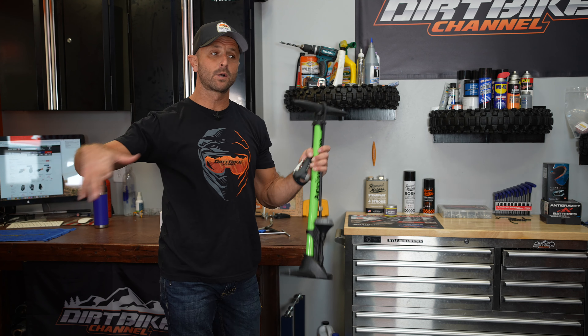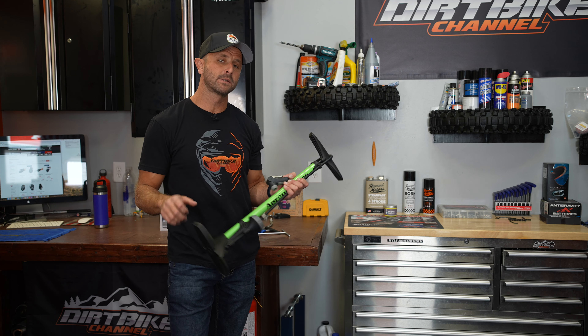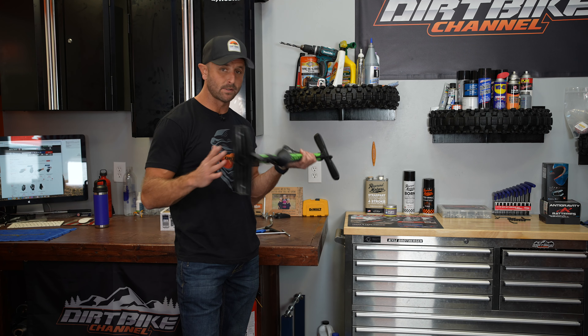I also have an air compressor, but you don't need one. Air compressors are nice to have, especially for blowing off parts, and if you're doing a bunch of tires, but a floor pump is really all you need. So that was a lot — most of this stuff I buy from Rocky Mountain ATV.